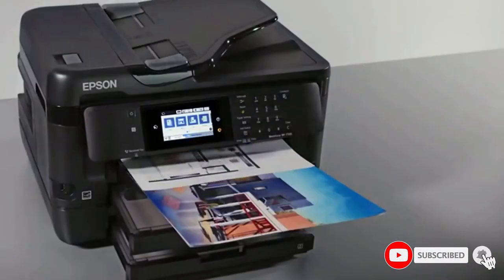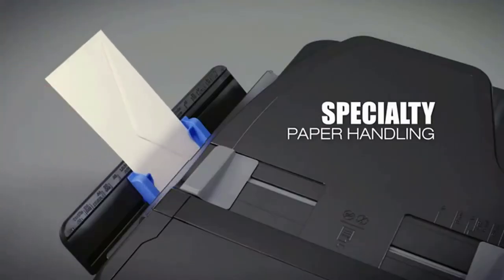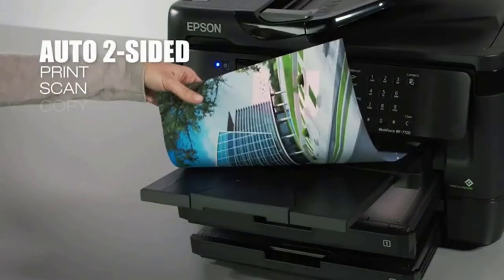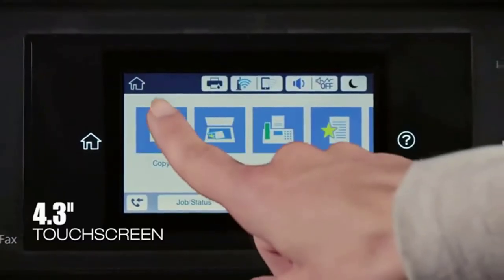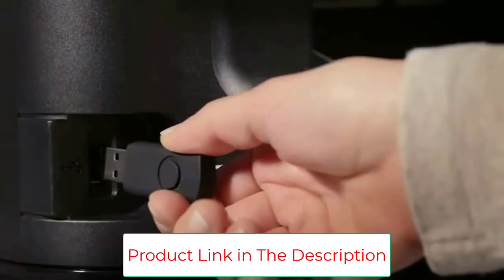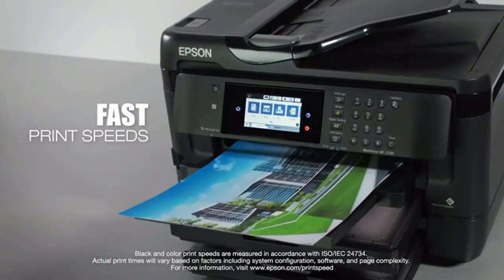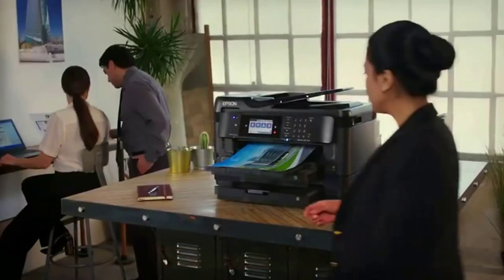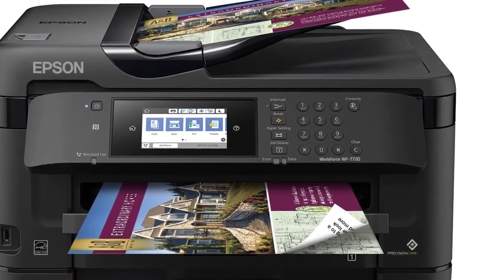Like its sibling, the WF-7720 offers print-shop quality with large-format borderless printing and supports a variety of media sizes up to 13x19. It is very economical, consuming up to 80 percent less power. It provides the ultimate printing solution with its versatility and multi-functionality, featuring an automatic document feeder that handles 35 pages with dual-side scanning up to 11x17. Multiple connectivity options including Wi-Fi Direct, Ethernet, and NFC mean no worries about long wires or paper jams.